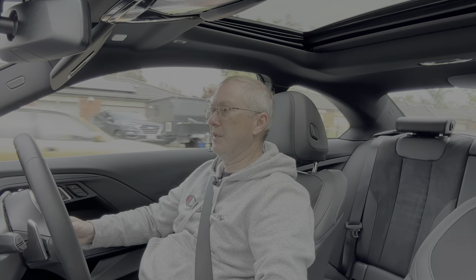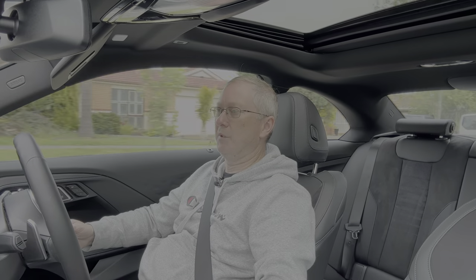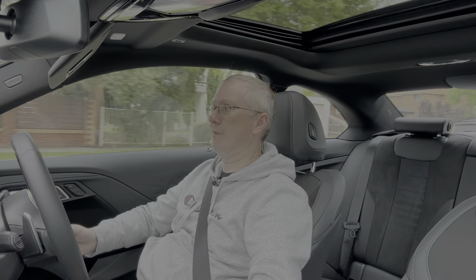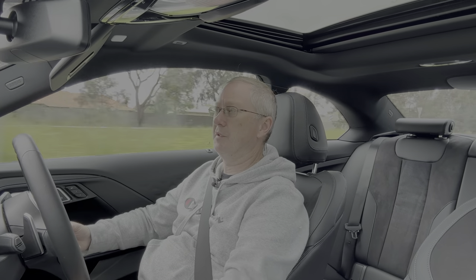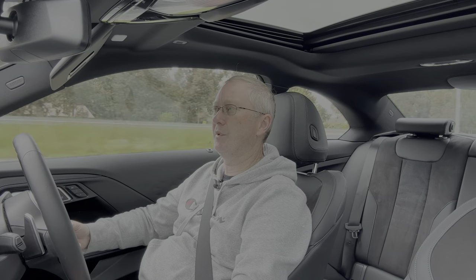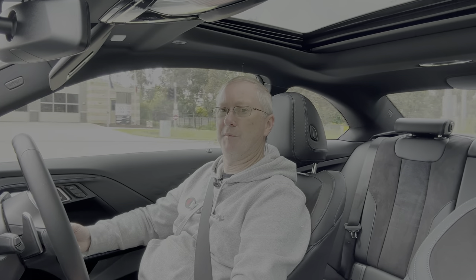First impressions driving: it's a lovely place to be. The ride is firmish, which is standard for BMWs. It's pretty quiet — not much noise from the cabin. The sunroof lets in a lot of light, making it feel airy inside. Drive modes default to Comfort, but you can cycle to Eco or Sport. With 190 kilowatts from the two-litre turbo, 0–100 km/h takes 5.8 seconds — not blistering, but plenty enough.